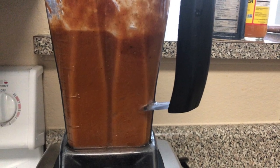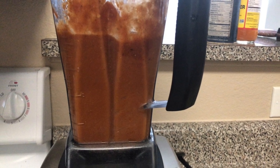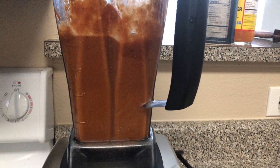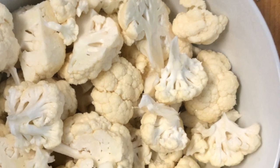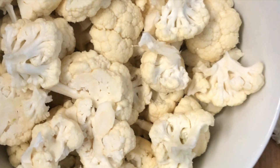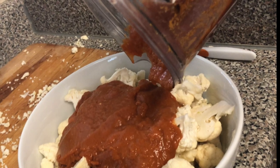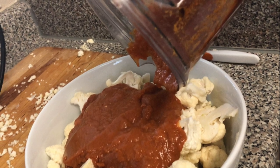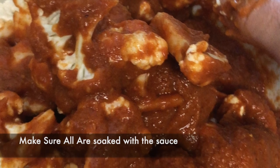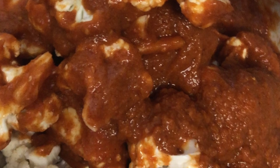Once you have all your ingredients, go ahead and put them all in a blender and blend until smooth. You should already have your cauliflower cut into little pieces. Once the sauce is ready, pour it all into the bowl where your cauliflower is and just with your clean hands, put the sauce all over all of the cauliflower, making sure it's covered the way you want it.